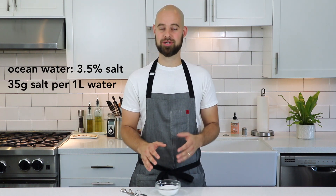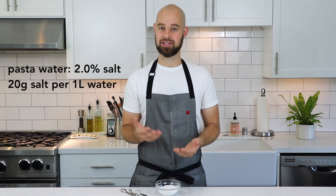The pasta absorbs a lot of the water, and of course the salt, and it seasons it — but in that case, way too much. Ocean water is about 3.5% salinity, and you could recreate this at home by weighing out 35 grams of salt in one liter of water. That's just too much — crazy salty. The better ratio is actually closer to 2% salinity, so that would be 20 grams of salt for every liter of water.